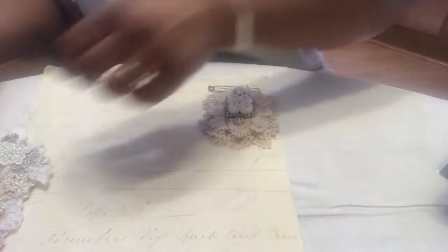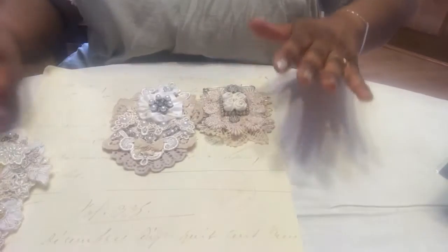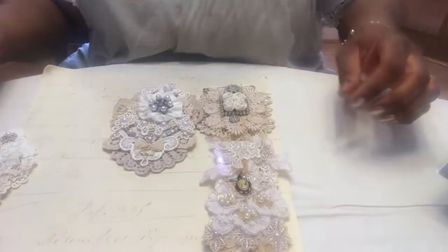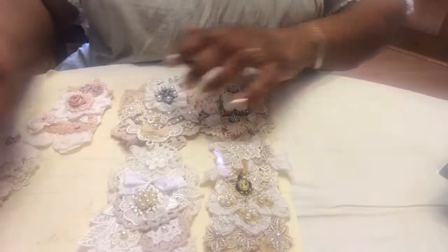Let me show them all to you — I'll put them on here. The colors are rather muted and soft but I think it's okay because they're blingy. I didn't want them to be too loud, and I really, really love how they turned out.